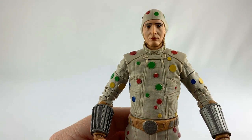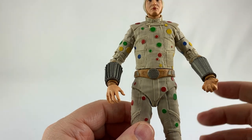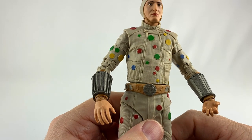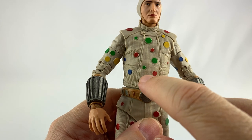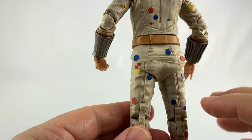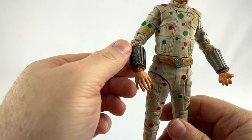As far as the paint goes, everything looks really good. Of course, with so many polka dots in different colors, you're going to have some paint issues along the way — like where they missed putting red on a polka dot right here and it faded off onto his suit. But that's to be expected for a figure like this.